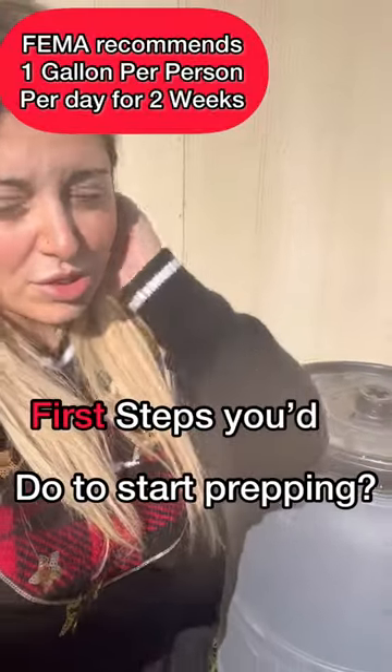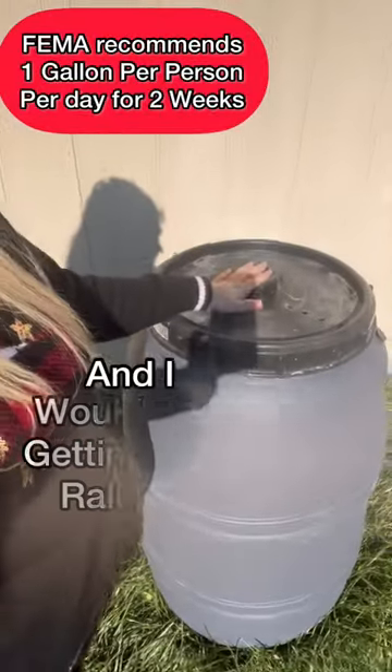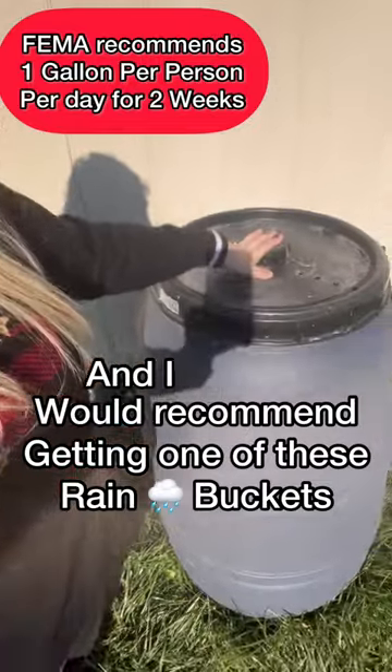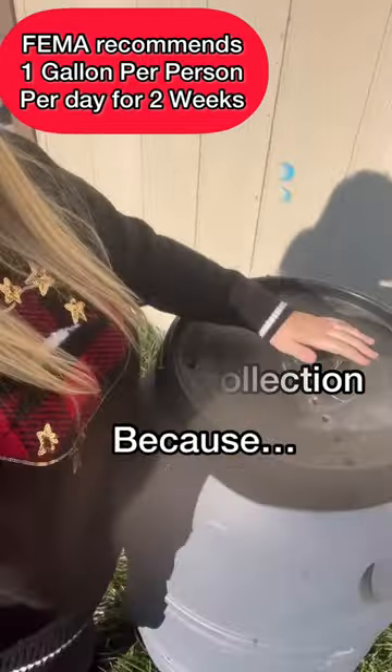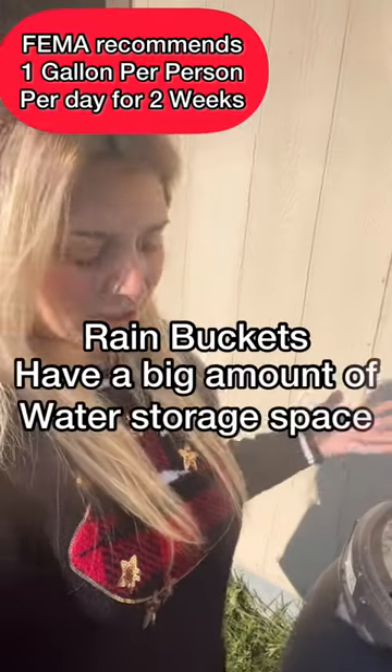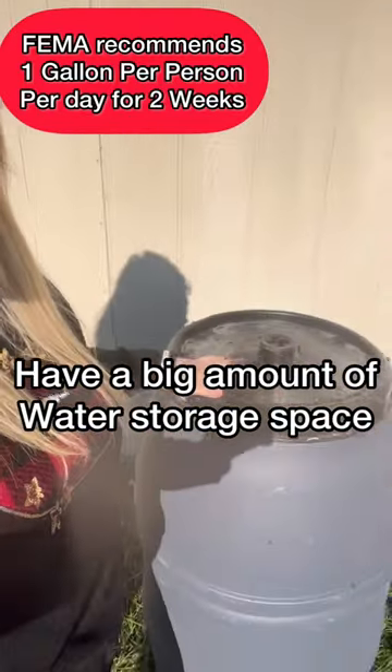One of the first steps I would recommend is getting rain buckets for water collection, because rain buckets have a big amount of storage.